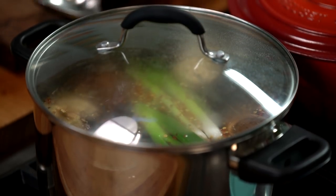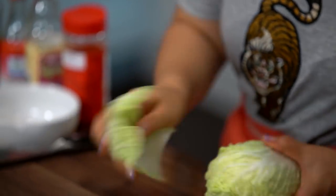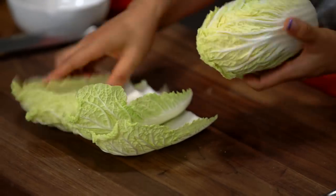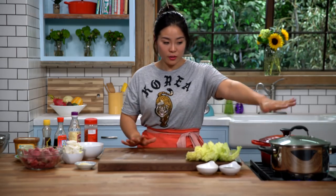Meanwhile, let's talk about the napa cabbage. This is one of the main vegetables in the soup. We'll need a few of these green leaves — that should be good. My cabbage is ready to dip into the broth when it starts to boil.